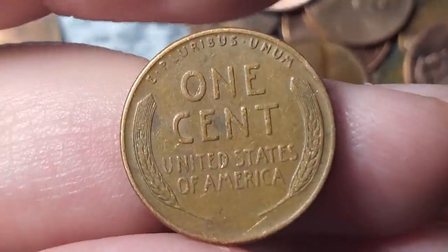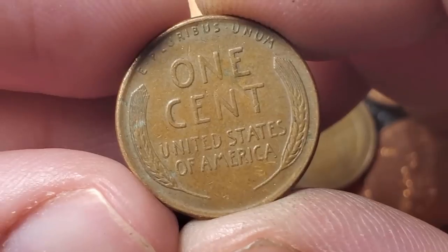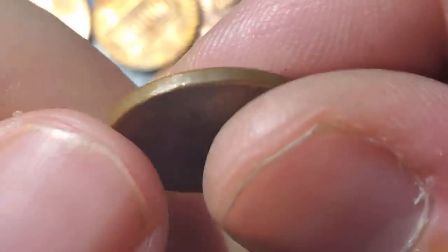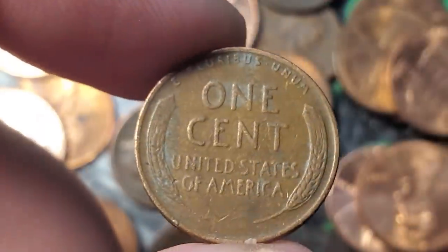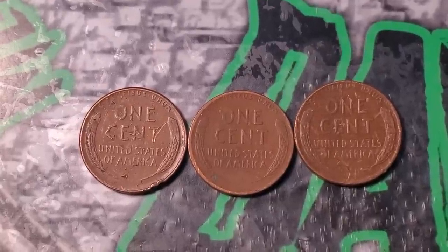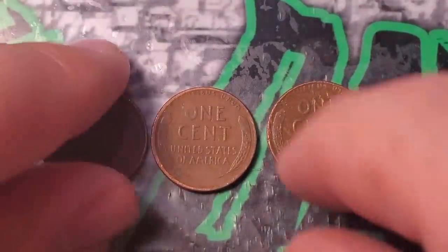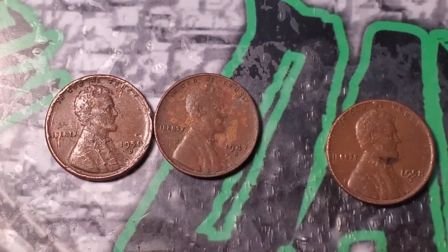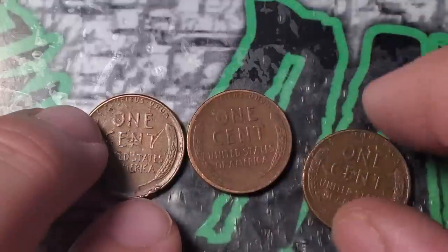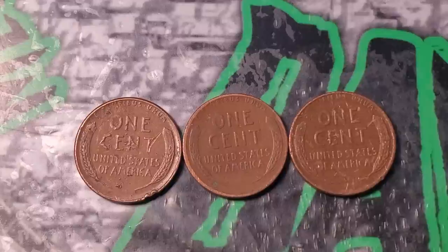Roll 39 gives two more — wheat pennies fourteen and fifteen: a 1950 Denver and a 1953 Denver, fifteen wheat pennies with eleven rolls left. Roll 45 gives three wheat pennies in the same roll — a 50 Denver, a 47 S, and a 48 Denver, all in pretty beat-up condition. Three wheat pennies in roll 45 brings us to eighteen wheat pennies total.